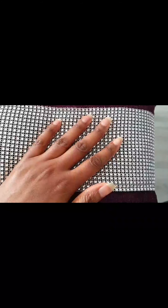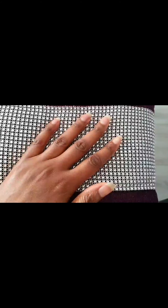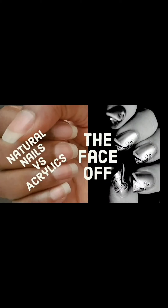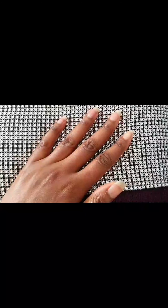Hi guys, so in today's video I'm going to talk to you about natural nails versus acrylic nails. A lot of the time we may feel pressurized to go with fake stuff and not embrace our natural beauty. So in this video I want to talk to you about why we should embrace our natural nails rather than relying on acrylics too much.